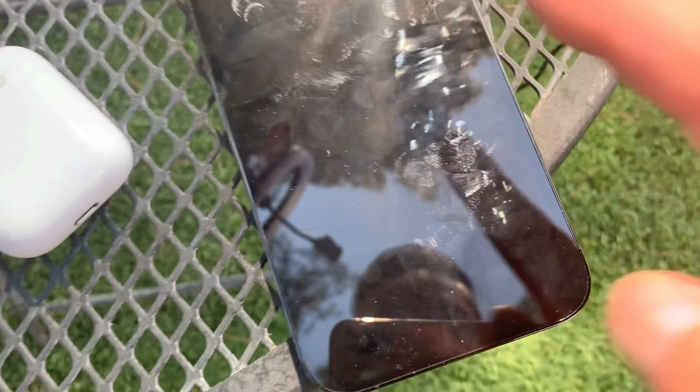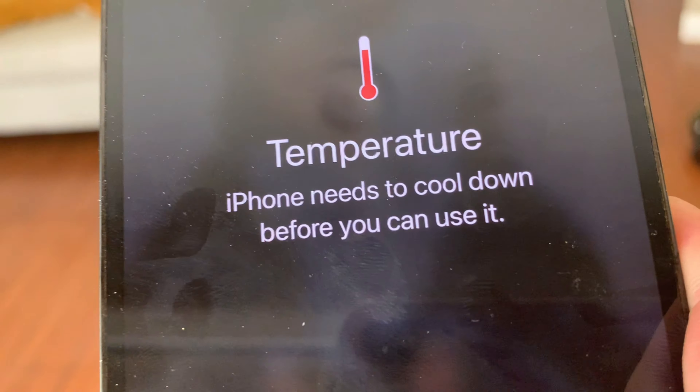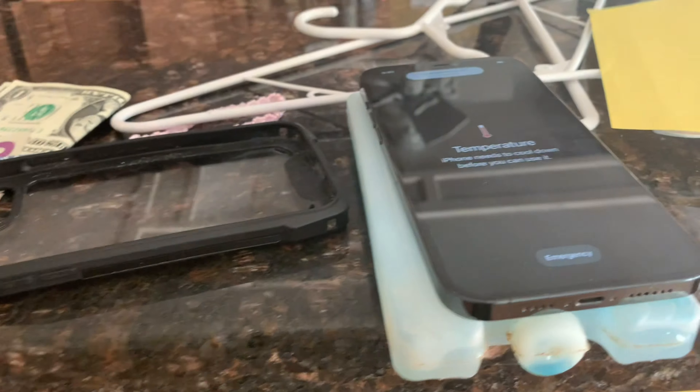I want to quickly show you a clip about how hard it is to make a video. The temperature — my iPhone needed to cool down before I could use it. I put my phone with ice on top for a few minutes. My phone became dysfunctional because it showed a warning that it's not going to work because it's too hot. I had to stop for a little bit to let my phone cool down and then come back to training.